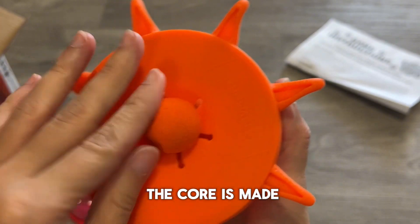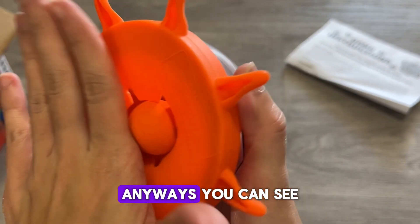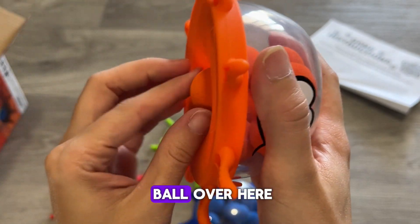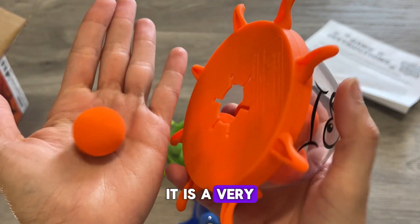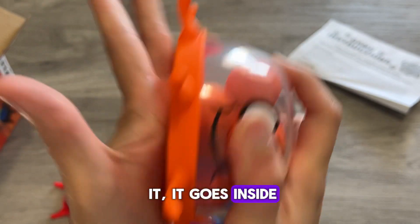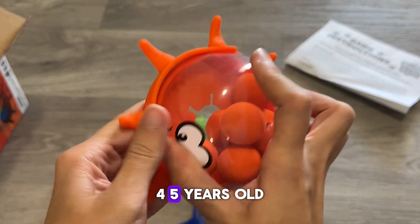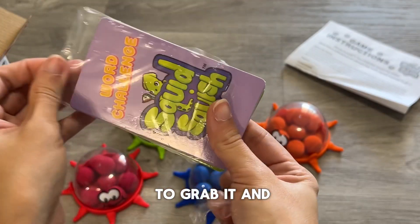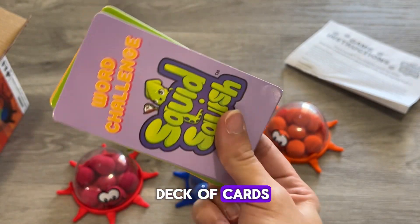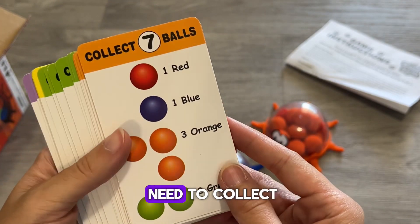It's almost as if the ball is made out of styrofoam. You can see how it eats the ball over here. It is a very flexible bottom, so whenever you press it against the ball, it goes inside. So it is easy enough for kids 3, 4, 5 years old to grab it. And it comes with this deck of cards, which are pretty much the game modes and which balls you need to collect.